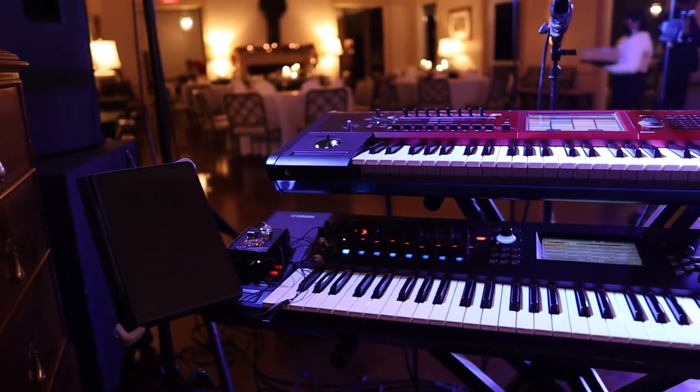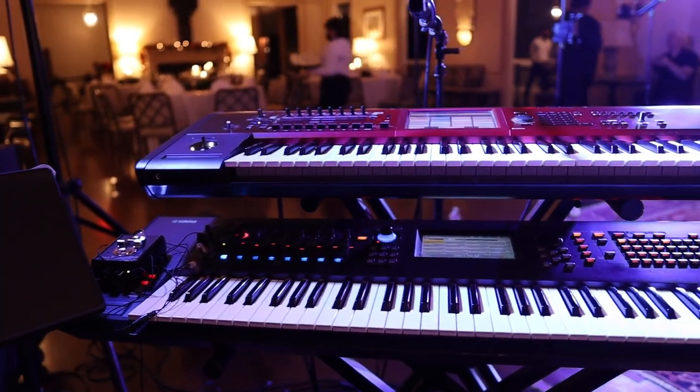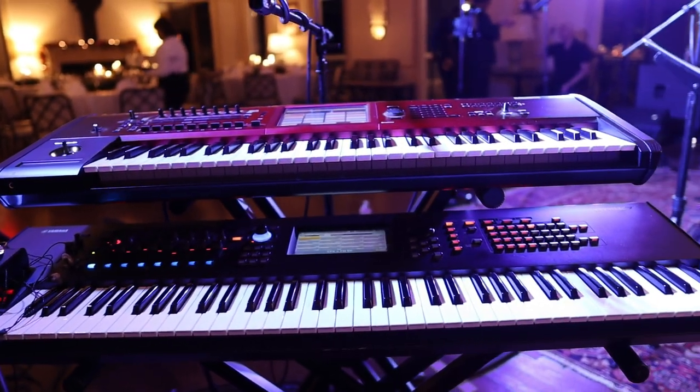These two keyboards are the flagships of their respective companies and they're two of the most sought-after keyboards in the industry. I've been using both of these keyboards for over five years, and I actually have two Chronos keyboards — one that I keep in my studio and one that I use for gigging. So I've had a lot of time to get to know these boards, but let's compare them and talk about which one you should buy if you're in the market.